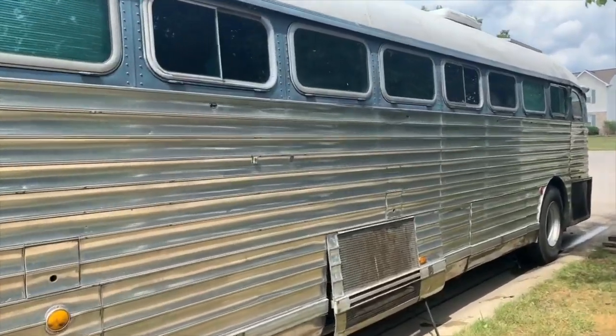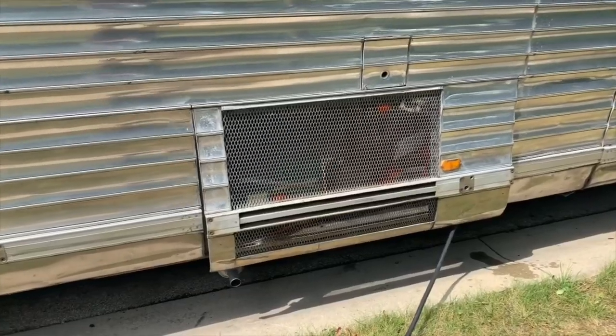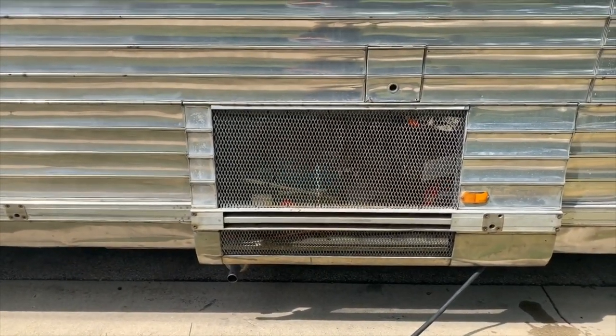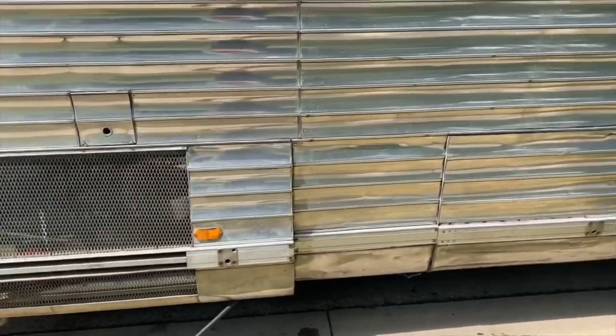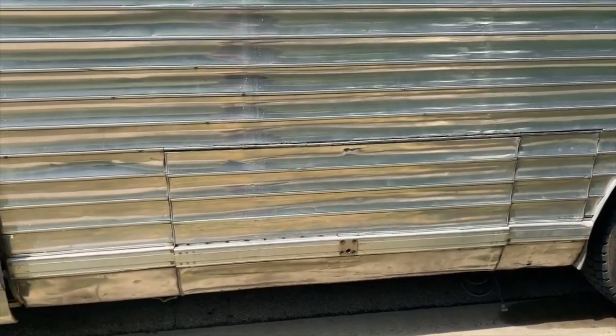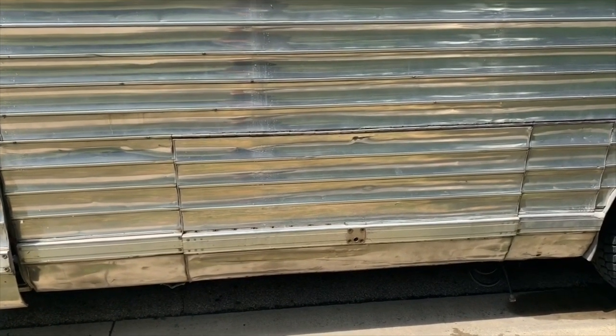We have tool-based storage in the first bay. The second bay is our generator — we have a 6.5-kilowatt gas Onan generator. That bay is our house battery bank and all of our liquids: waste storage, fresh water, gray tank, all that kind of stuff.